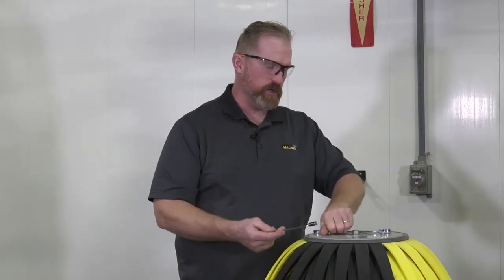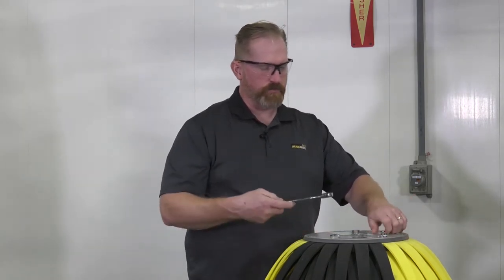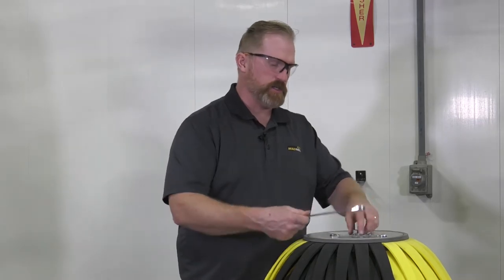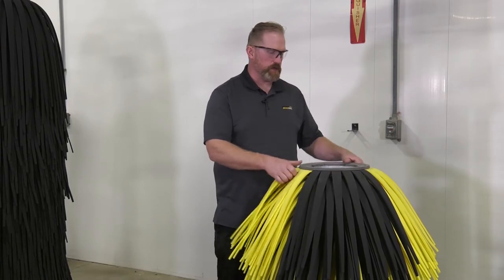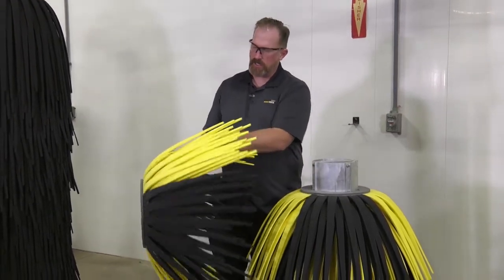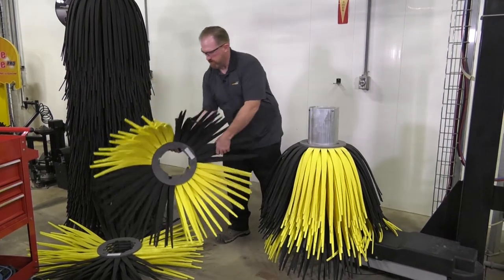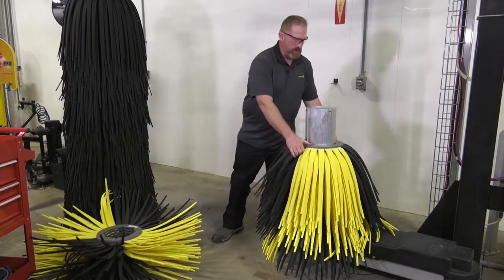There are two smaller screws on the side that we can remove with a 7/16 inch wrench. The center bolt is the compression bolt, which is used to compress the foam when it's new and it's a long bolt. With the cap off, we can remove the foam buns. It's important to take them off and set them upside down in the orientation that they came off the brush.